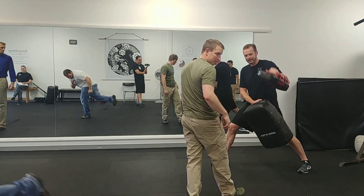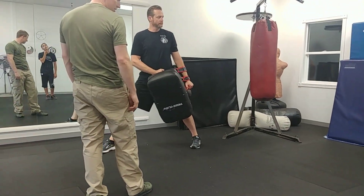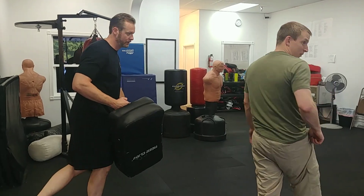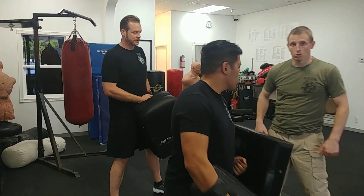You did that. Got another paddle over? I just need a kick shield and a hand pad. We'll just make a station here and I'm going to work through it. This other guy will do it in pieces.